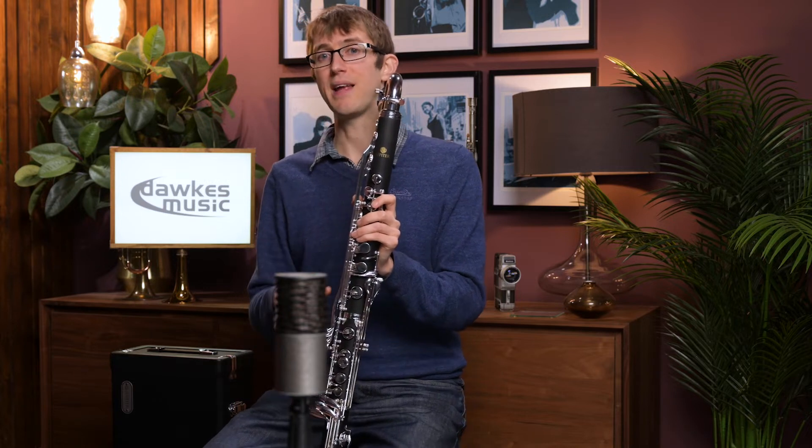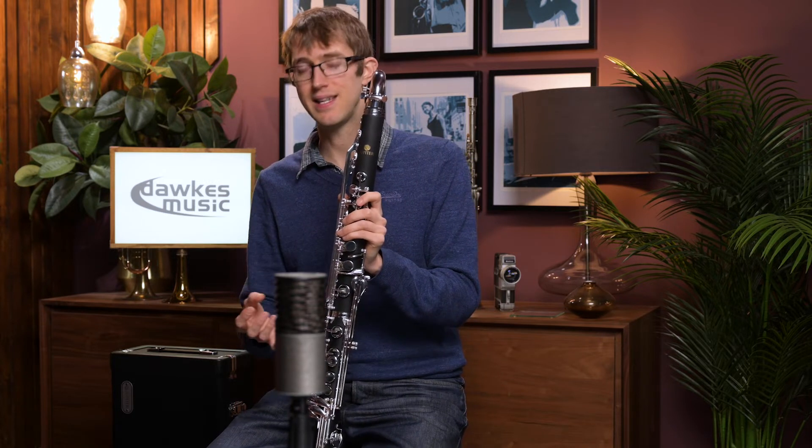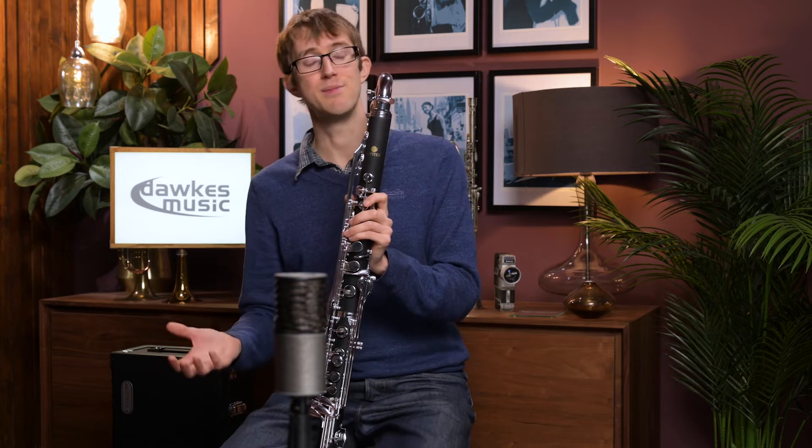Having just picked this up, everything's sealing really nicely — partly because it's been set up in the workshop here at Dorks — but everything speaks really well across the range, and it feels quite sturdy and durable.